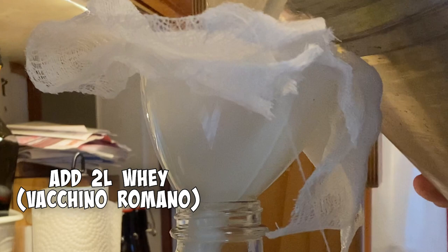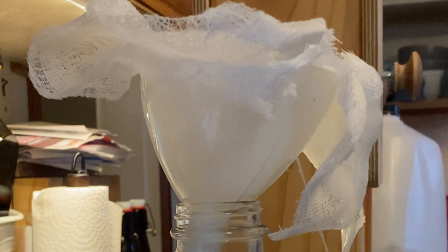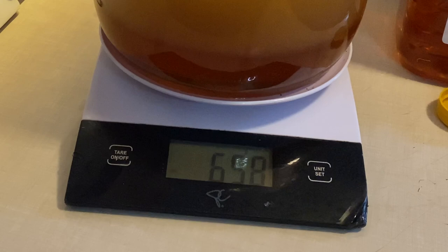About two liters of the whey — in this case it was whey from a Vaccino Romano. I had about two liters. I don't want to fill it up because I want to do a little bit of agitation. I also take the honey and put it in some really warm water for about an hour before I do this so it pours really easy.